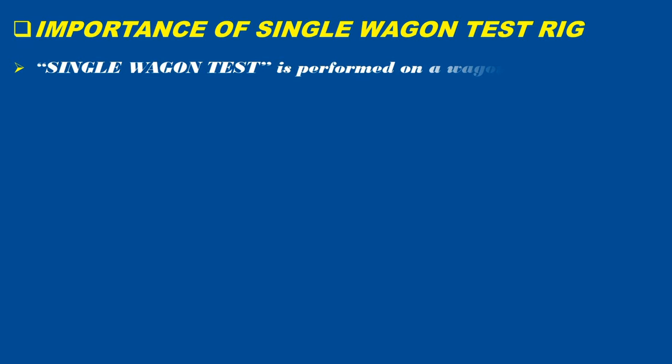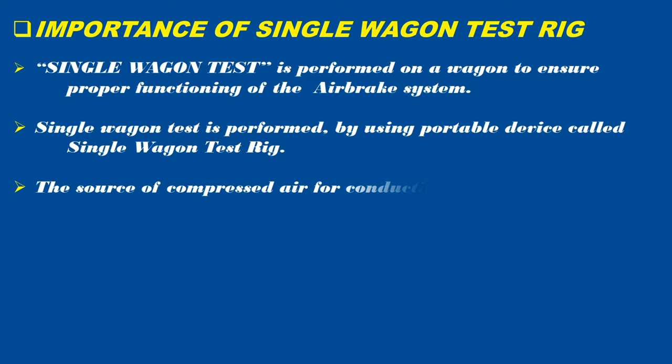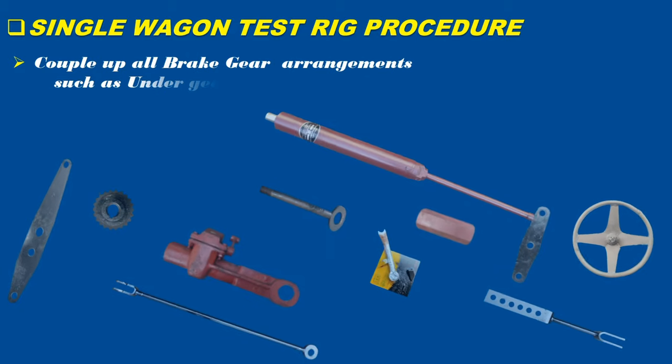Single Wagon Test is performed on a wagon to ensure proper functioning of the air brake system. It is performed using a portable device called Single Wagon Test Rig. The source of compressed air for conducting the test is obtained through a compressor. The SWTR procedure involves coupling up all brake gear arrangements such as under gear fittings, load empty device, and hand brake.